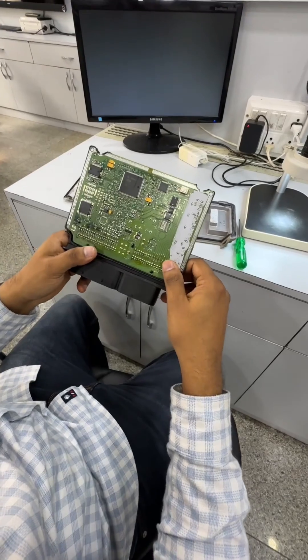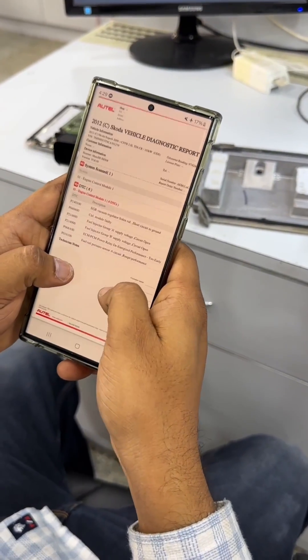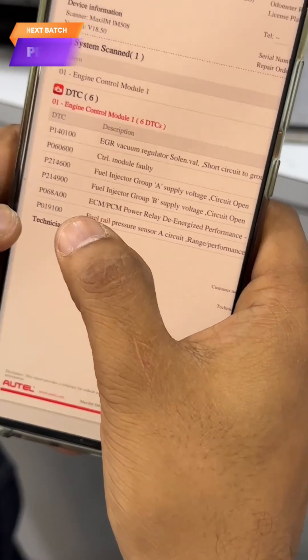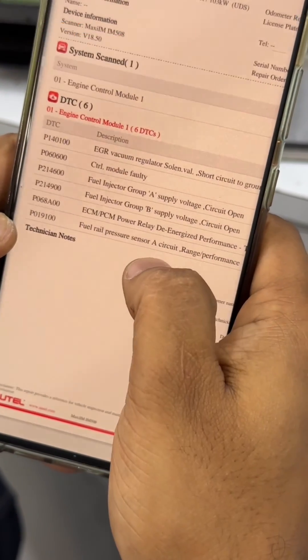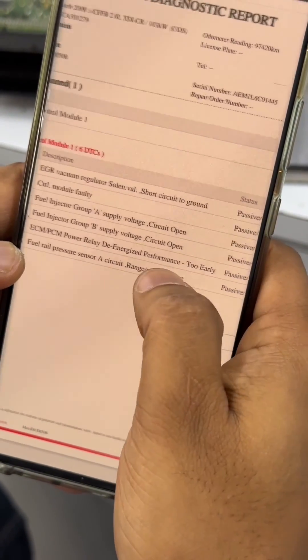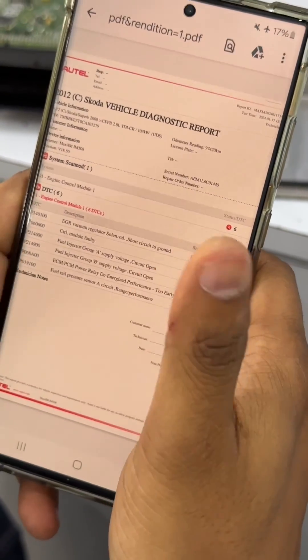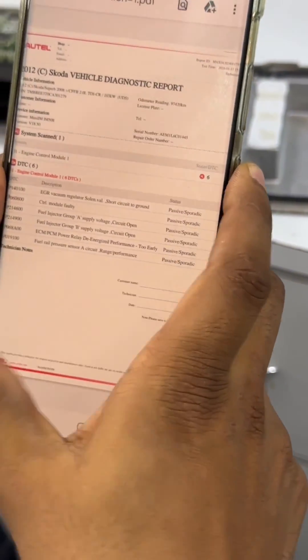We are having an issue with the P068A. As per the diagnostic report here, they're clearly confirming P068A00. It's an issue with the PCM power relay de-energized performance too early. It's a passive fault. Today we will resolve this issue and let's see what all the problems come in the board.